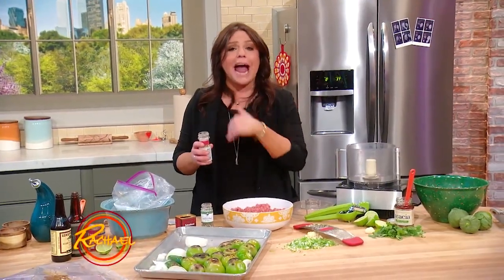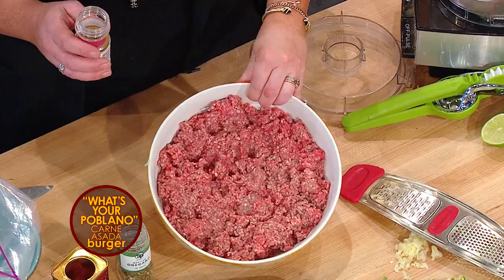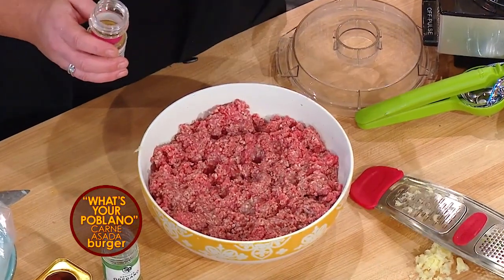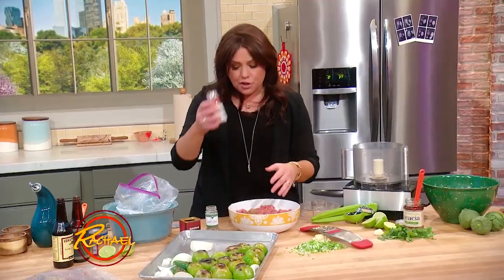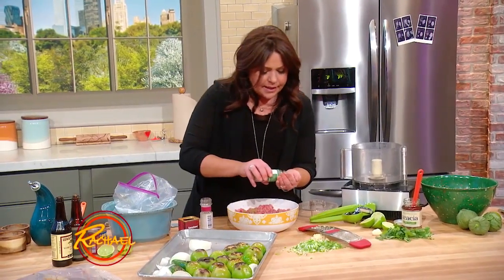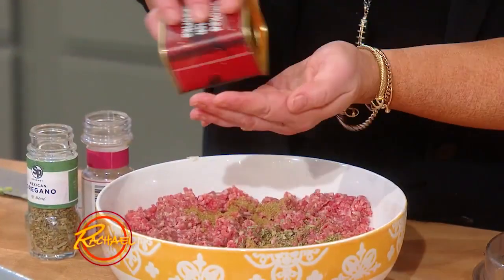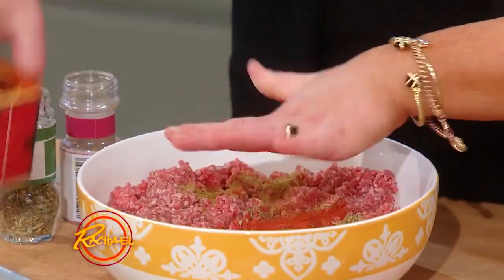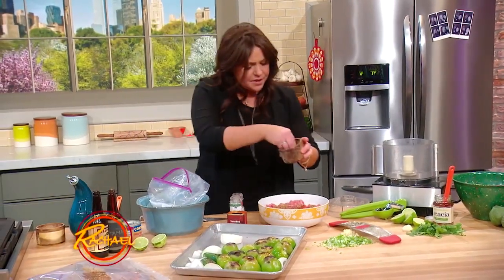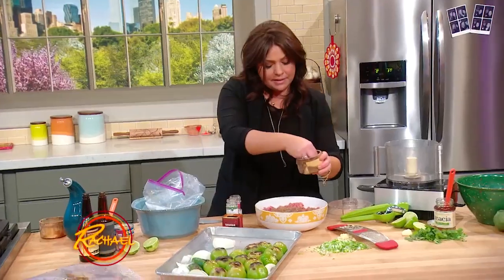For every six patties — six big burgers you're going to marinate and grill — you're going to have two and a half pounds of ground sirloin, 80-20%, 80% lean. To this I'm gonna add a couple of teaspoons each of ground cumin, Mexican oregano, and pimenton or smoked sweet paprika. Salt and pepper, of course — I like coarse black pepper and kosher salt, which makes a great crust on meat.